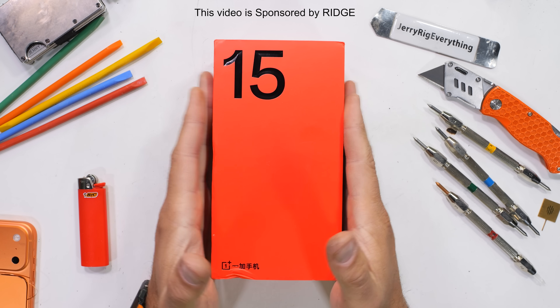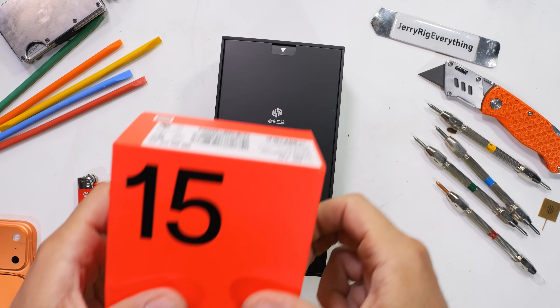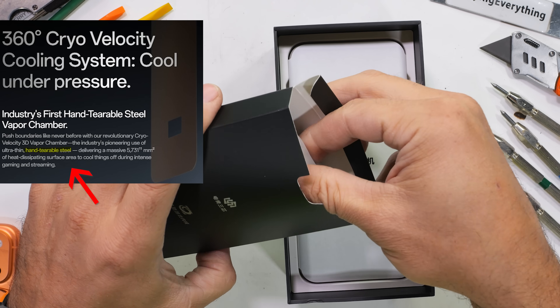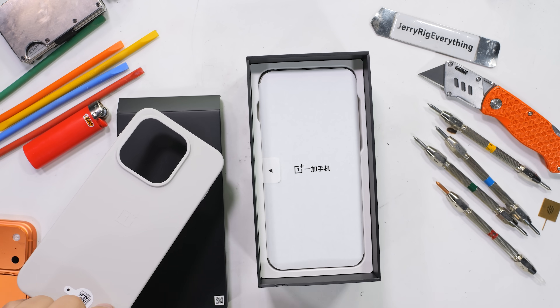The weirdest thing I've ever seen OnePlus advertise is that on their new flagship, they have a vapor chamber that can be torn apart by your bare hands. The thing that keeps your processor cool is now as strong as a post-it note, and it'll be curious to find out why this is a good thing.